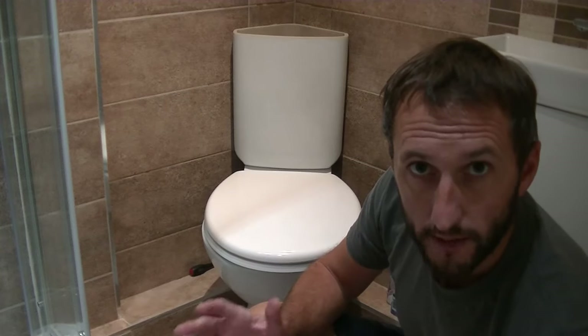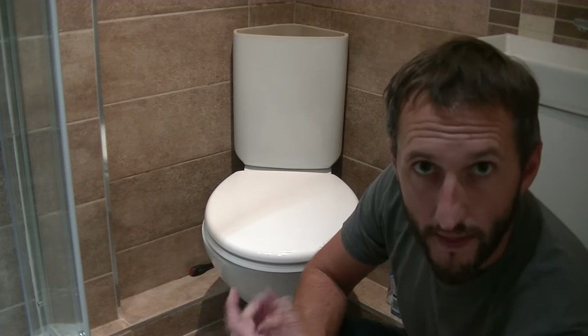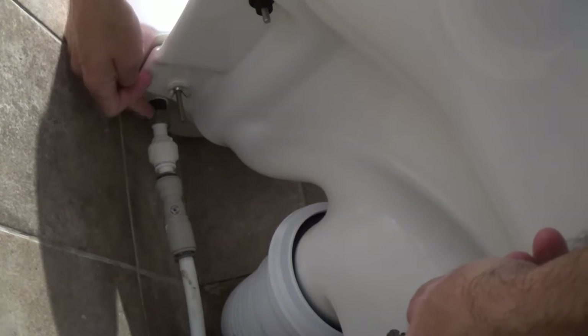Now we've got that completely dry - we're going to remove the water feed underneath that goes into the fill valve, then undo the wing nuts to remove the system from the toilet pan. Here's the brass nut attaching my mains water feed into the fill valve. I'm going to undo this using a spanner turning anti-clockwise. Just place a towel underneath because the pipe is full of water from the valve up to the brass nut and that's all going to pour out when you undo it. And there we go - a bit of excess water out of the system.